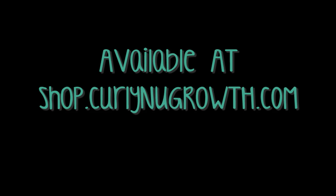Get yourself a do-bag. It's available at shop.curlynewgrowth.com. I'll see you next time. Bye.